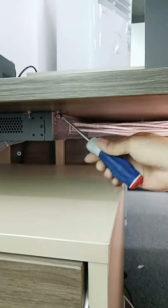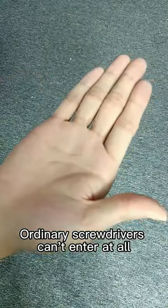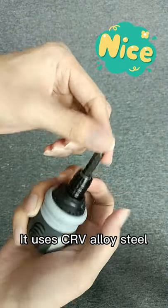Have you ever encountered this situation? This kind of small space where ordinary screwdrivers can't reach at all. Today I bring you a red chest screwdriver from UF2s. It uses CRV alloy steel.